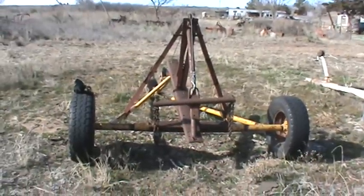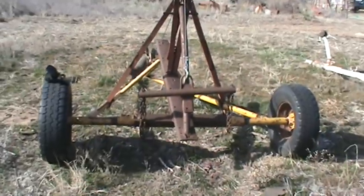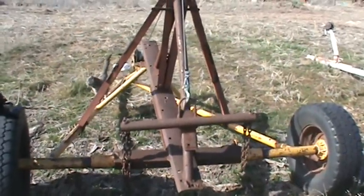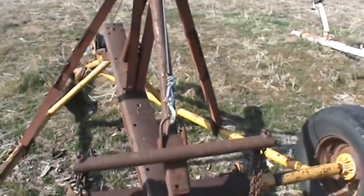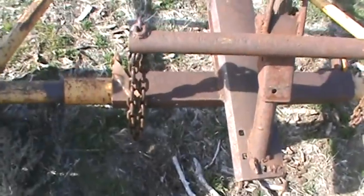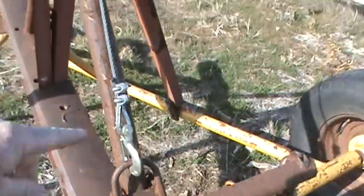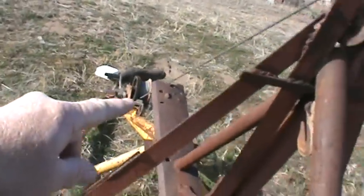This was my dad's round hay bale hauler. I took the forks off the back and made a higher area for a cable and shiv to go across to lift the cars up. I've got chains on this piece tied to the cable, and it goes over and down to the winch.